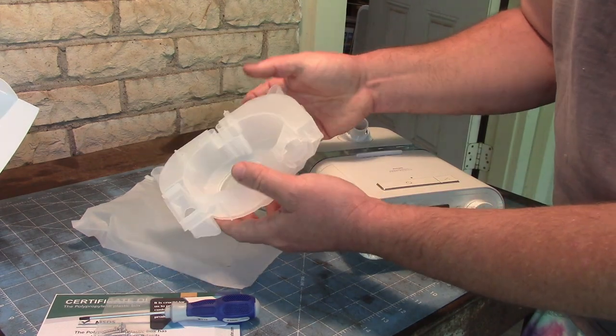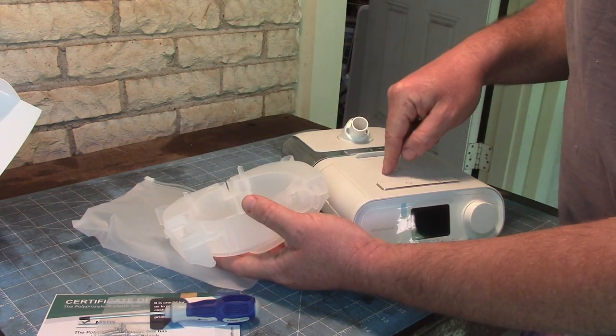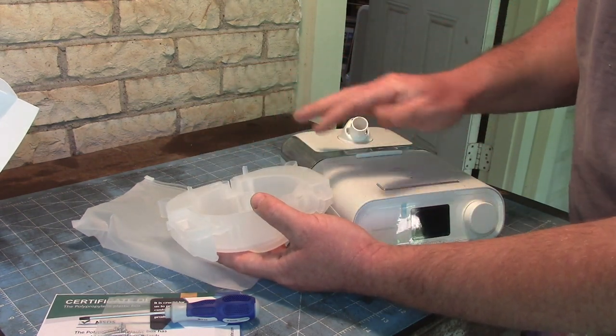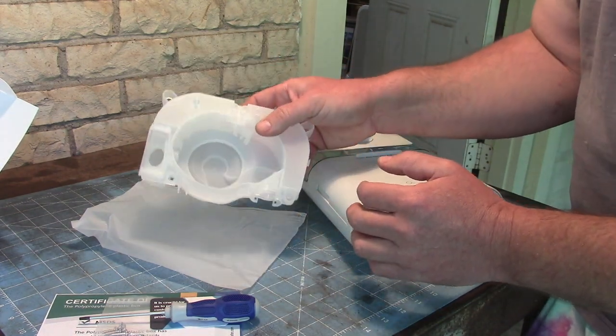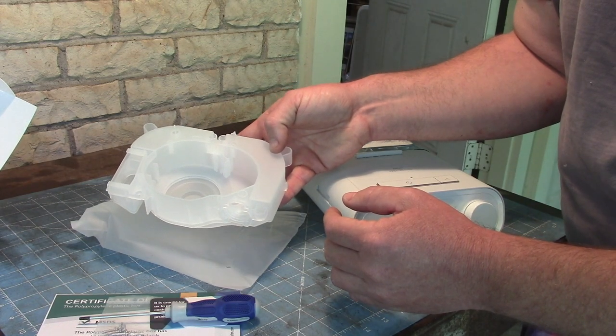It gets progressively worse. Another part is, on this unit, I drilled holes in it in order to help me remove the foam, and I never got back to plugging those holes up. And the final thing is I did fall for CPAP Review's April Fool's joke.